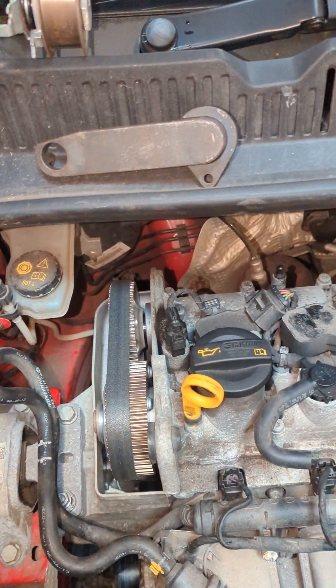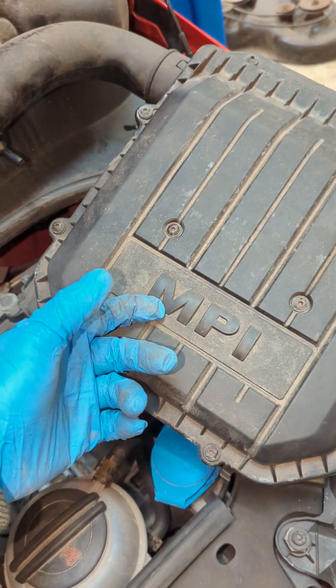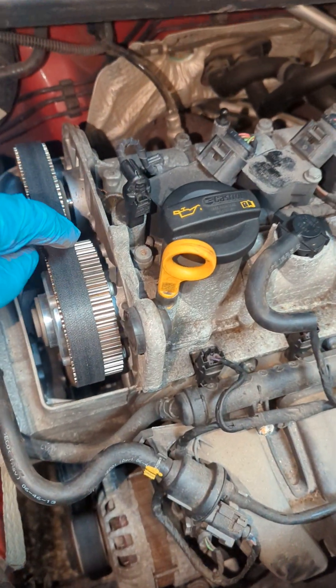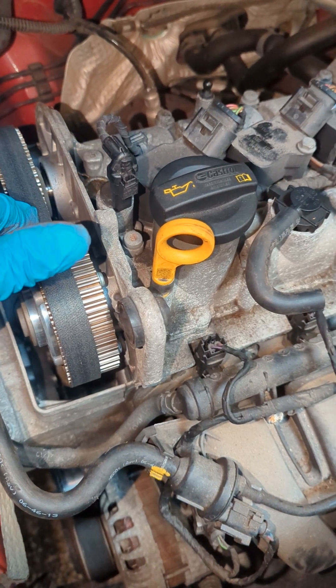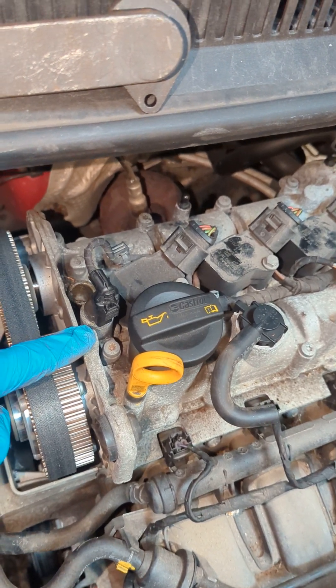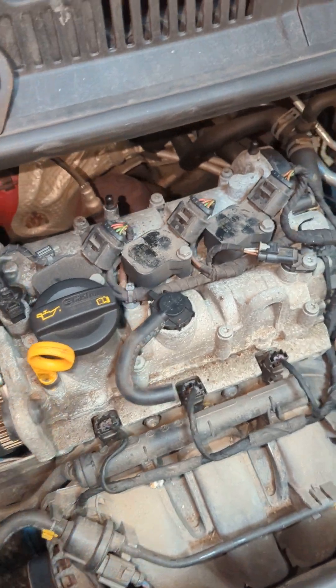This is a 1 litre 2014 VW UP MPI - I think that stands for multi-point injection or something like that. I'm pretty sure this is going to be the same for the Skoda Citigo or the SEAT Mii. Pretty sure they're all the same car. VW probably fit these engines to loads of other makes and models as well.